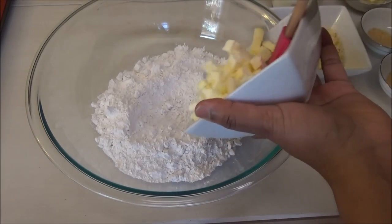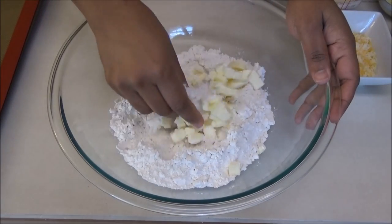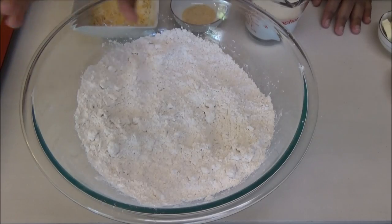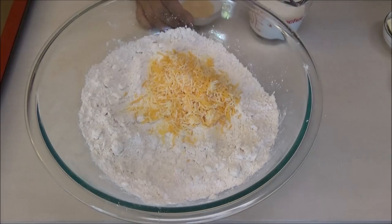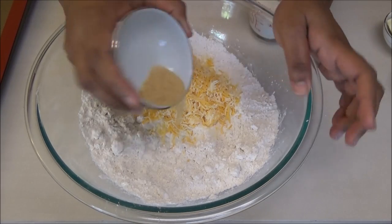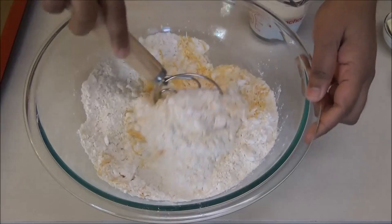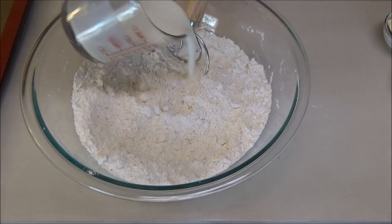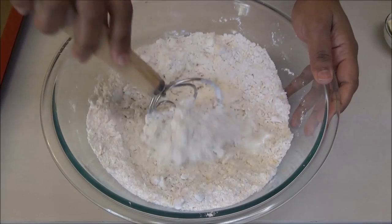To start, add the cold butter to the flour. Using your fingertips, break the butter into the flour. Once you've incorporated the butter, add in the cheese and the bigger amount of garlic powder out of the two sets. Give this a mix to incorporate.